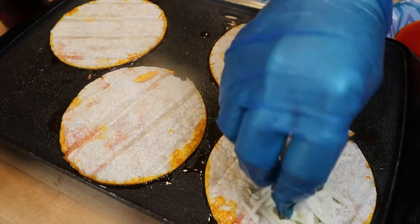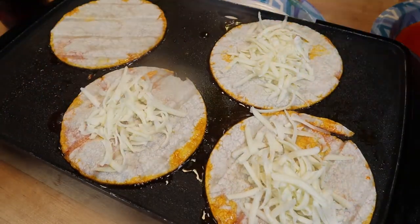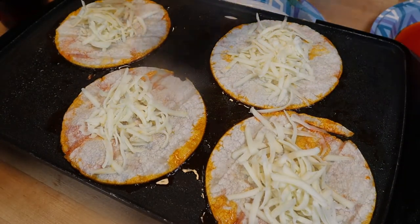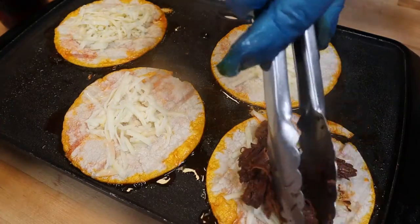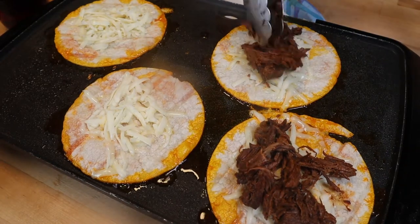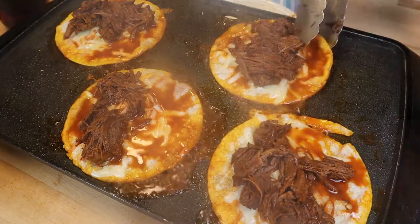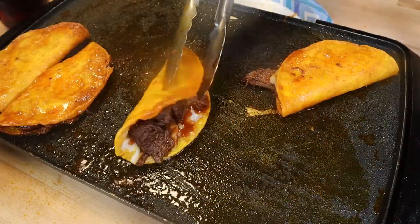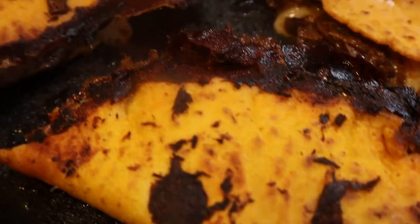I get my griddle out, use some of the fat from the broth, and put the corn tortilla in the fat on the griddle so it starts getting nice and crunchy. I add some Oaxaca cheese first — it melts really nicely. Then I add the meat, a little bit of the consommé or broth, fold it over, and let it become crispy. Turn it the other way and repeat until the cheese is melted and everything is crispy and delicious.